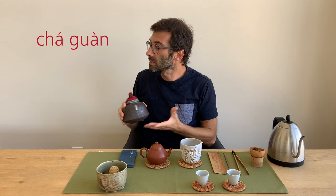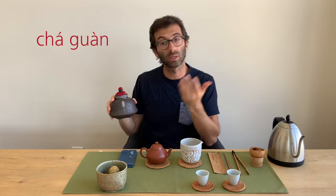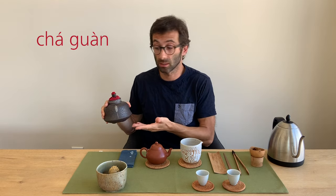We need tea, and where do you put your tea? In a tea container. A tea container like this one in Chinese is said cha-guan. The word guan is falling tone and means something like jar — it can mean a small jar or a large jar. If you put cha in front, it means tea container or tea jar.